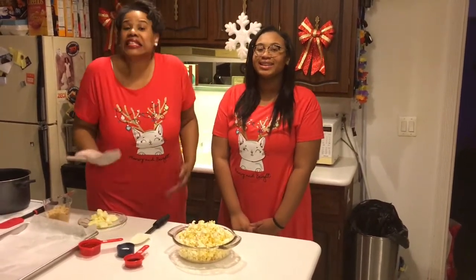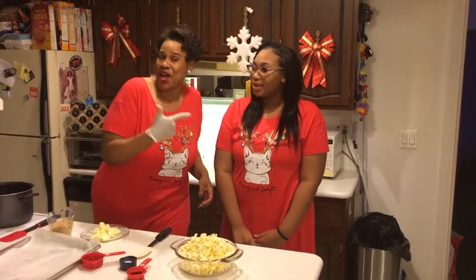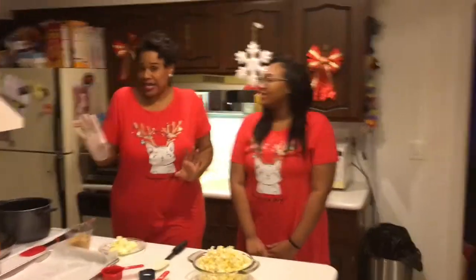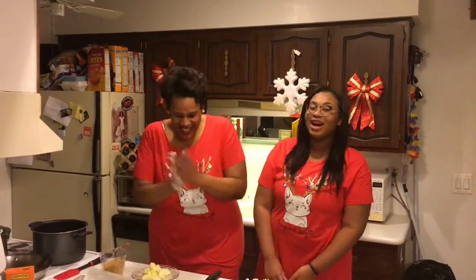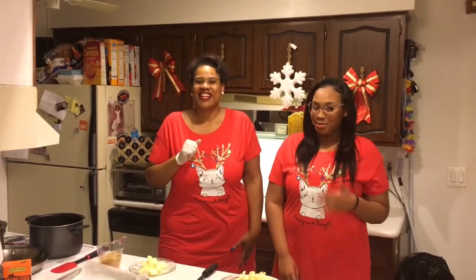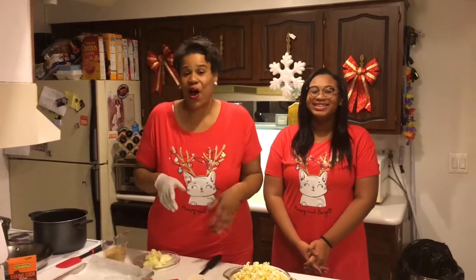Instead of us baking cookies tonight — it's Christmas Eve — we're gonna make some homemade caramel corn. Yes, I'm so excited! She came from behind the camera, from her editing Charmone's Kitchen, and came into the kitchen with me. She loves popcorn and is excited to make and eat this, so we gotta get this thing rolling.